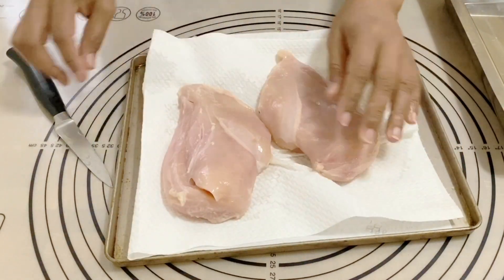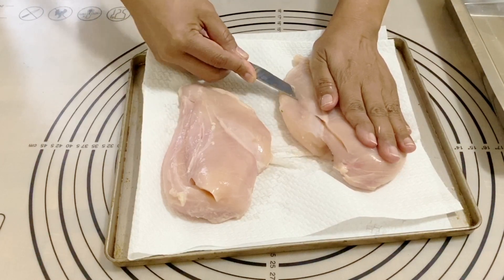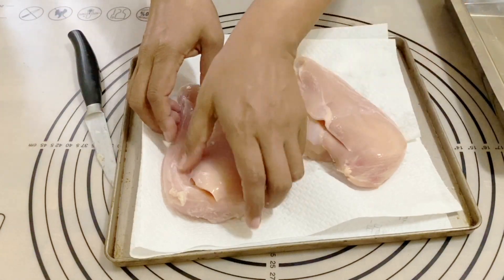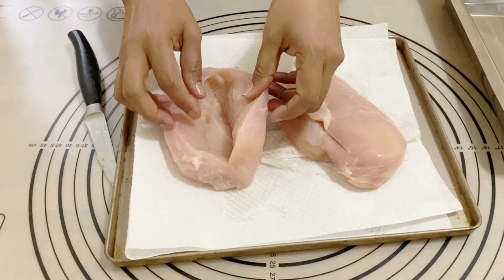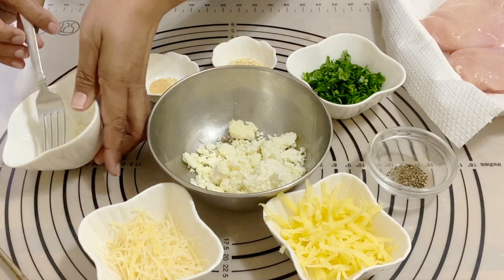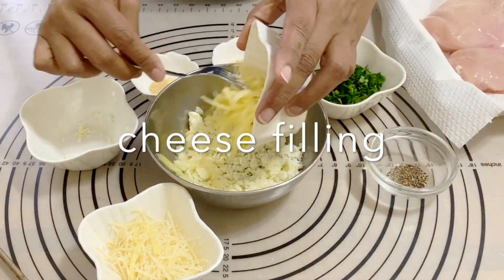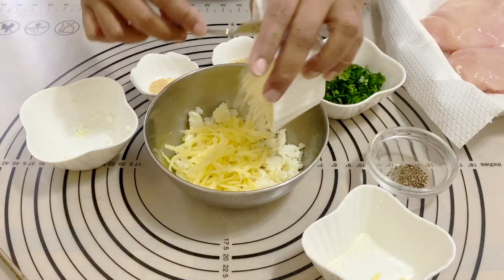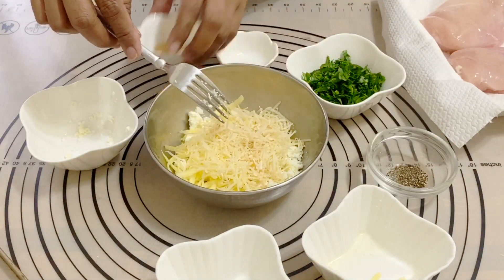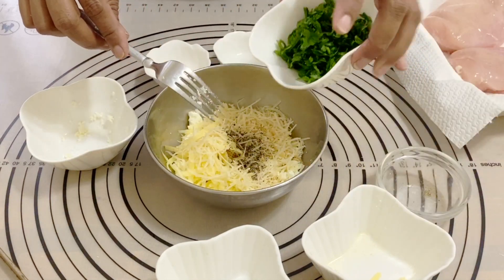It's very important that you do not slice all the way through the other side, otherwise all the filling will come out. A good tip is to place paper hand towels under the breast so they don't move, because raw chicken breast is slippery. In a bowl I've got some crumbled goat cheese — this is homemade goat cheese I buy locally — along with parmesan, cheddar, onion flakes, and garlic powder for flavor.